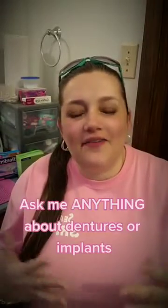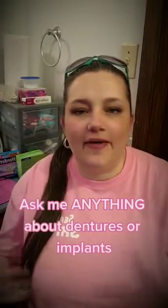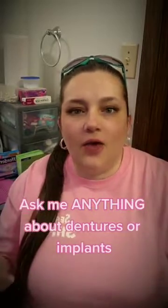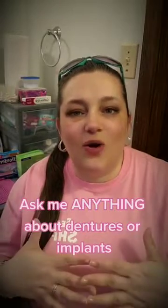If you have any questions about your dentures — how they fit, soft relines, cushion grip, gagging, whatever it may be — please leave them in the comments because I want to help, and I can't help unless I know the questions. Leave me a comment below and I'll do a video reply.